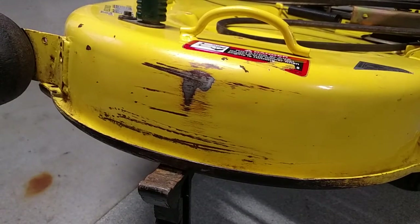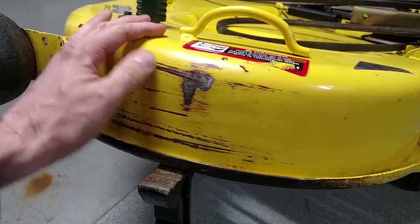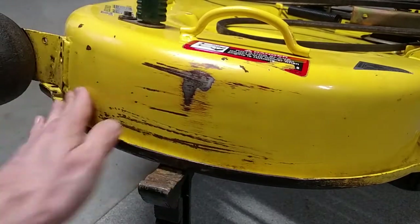Not too bad. I think in the spring I will maybe touch this up with some paint — wait till it gets a little warmer. That paint will go on there real nice, I think.